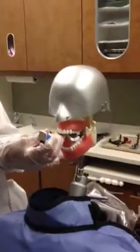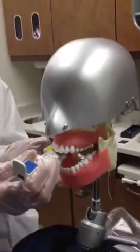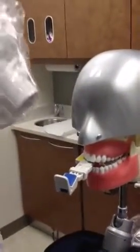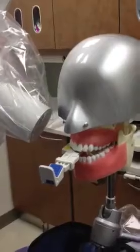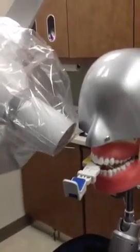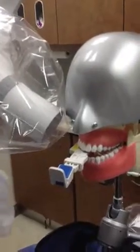I'll expose the maxillary premolars on the right-hand side. I'm using the bisecting of the angle technique, so I want to be as close to the tooth as possible. Monica is ensuring that the vertical angulation is at the correct angulation as well as the horizontal angulation, so there's no foreshortening, there's no elongation, and there's no cone cutting in the film.